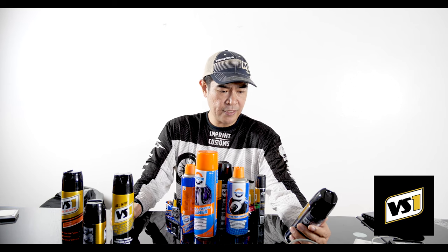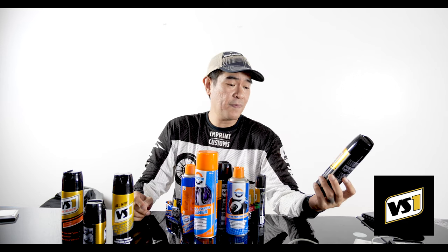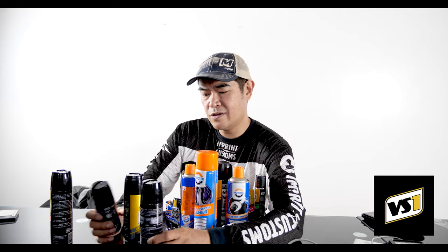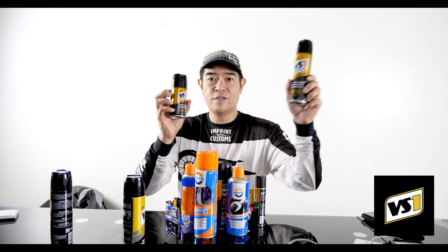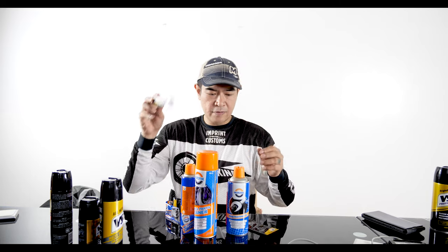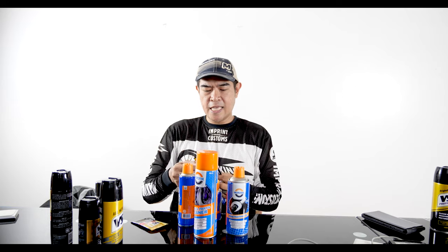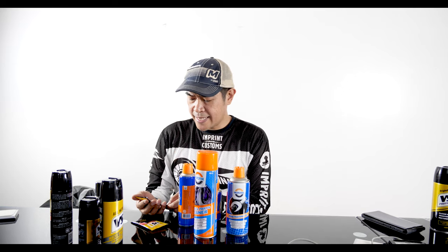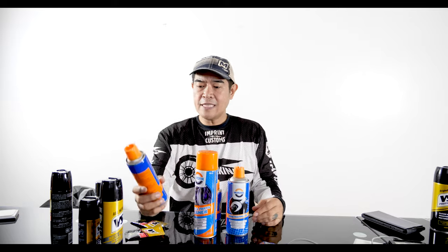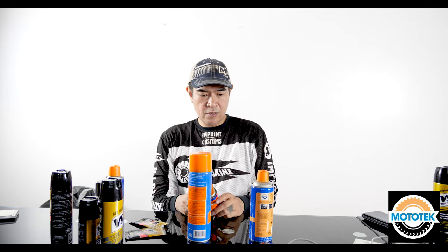We also have a VS1 protector — cleans and shines, removes stains, restores color for motorcycle parts. It's for rubber, plastic, vinyl, and leather. They've got many variants: VS1 protector and VS1 matte protector, which is basically a smaller version. We got a VS1 refresh helmet and jacket deodorizer — we're gonna smell this too. We have wash and wax with carnauba wax — nice that it comes in a small size so it doesn't harden unused. We have high-temperature grease, Mototech chain cleaner, penetrating oil, brake and parts cleaner, and a smaller version of penetrating oil.